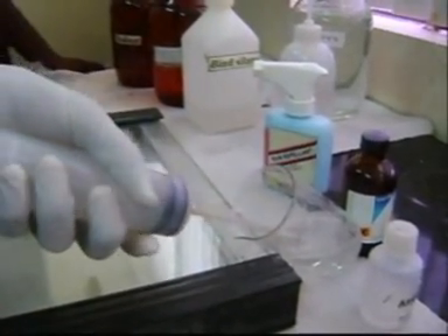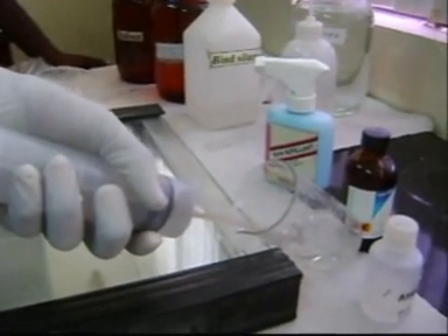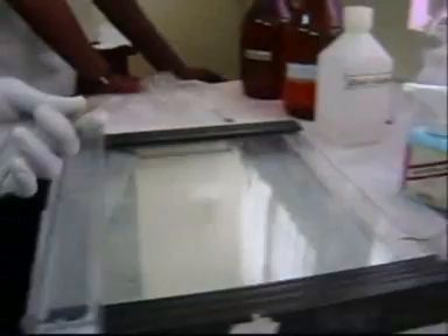Fill the gel solution into the syringe and place the tip from the bottom of the gasket. Then inject the gel solution in a vertical direction between the glass plates.